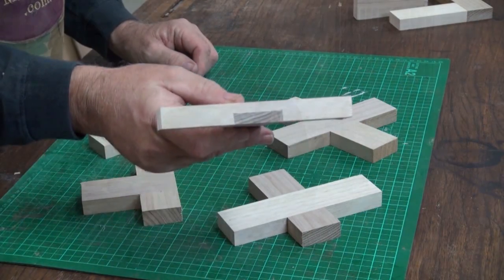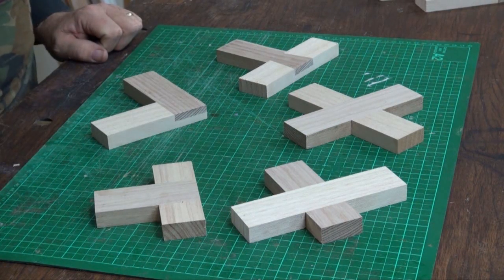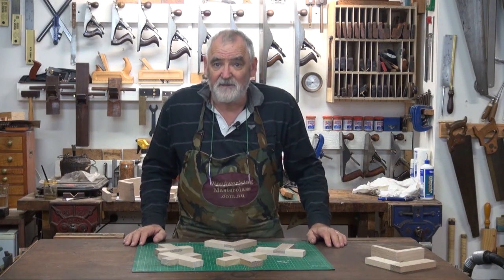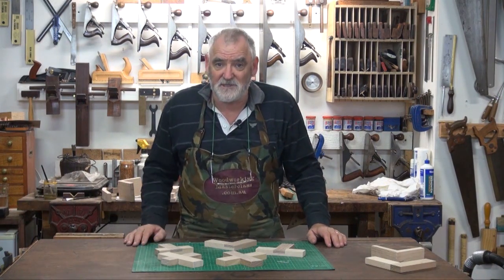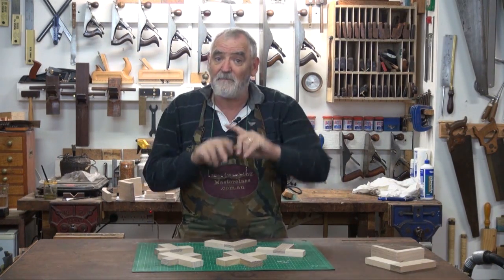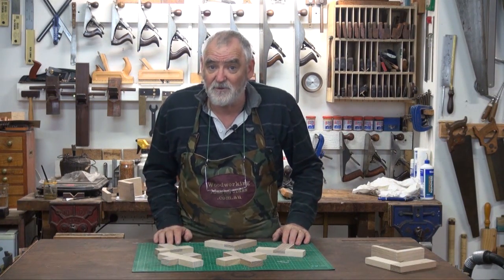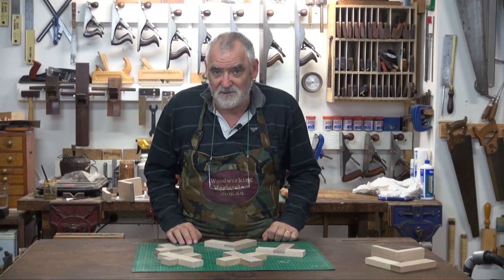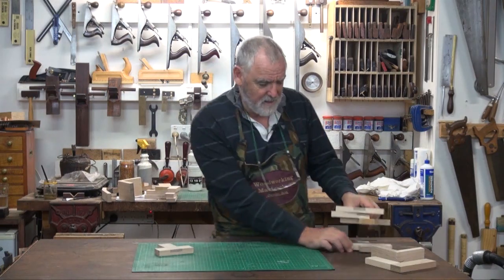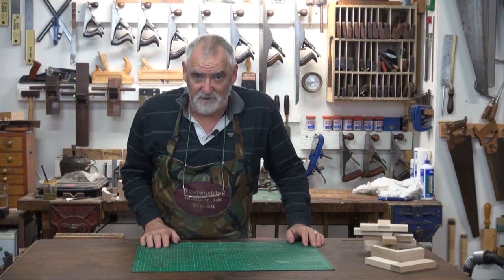And there it is, finished. In front of me there are five half lap joints, which can be used for a variety of different situations — if you're making a door, doing lattice work, doing a cross member, or doing stile and rail in a door where you're going to hang panels. Sometimes you can use this joint. That's it for the half laps. Now we move on to the next section — bridle joints.